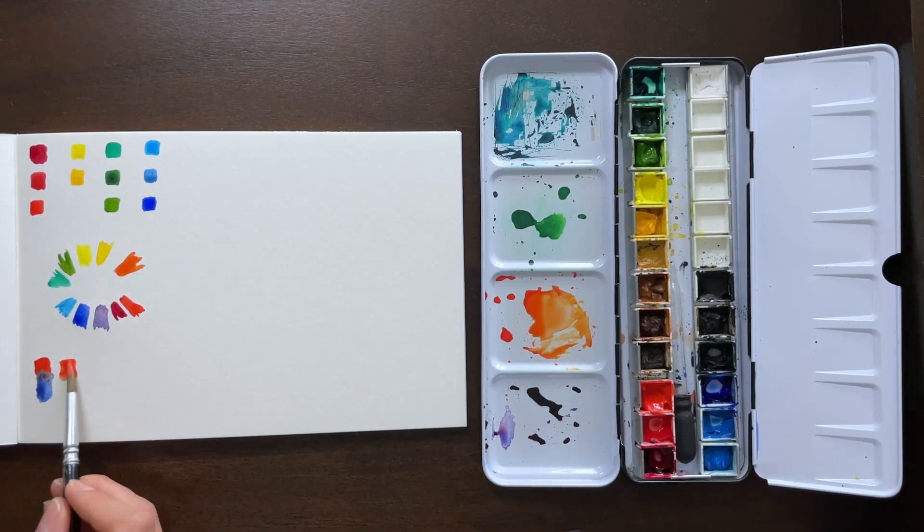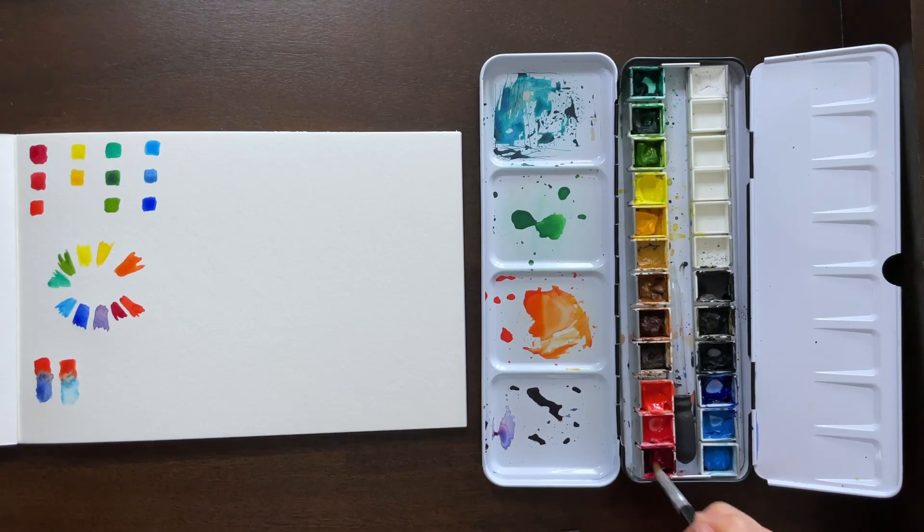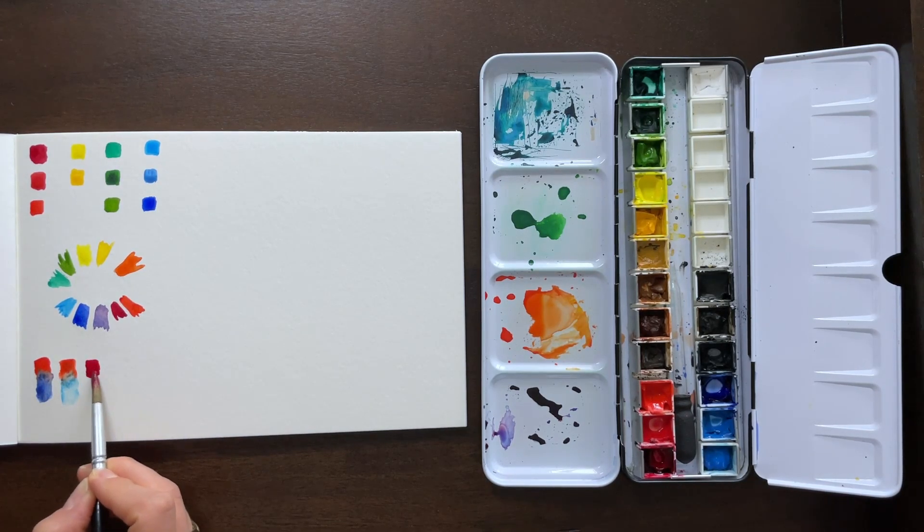When you mix complements — I'll show later in the video — it creates more of a muddy brownish-gray color, which gives you a hint of what might happen. So now with the warm red and the cool blue, we're getting a little bit of a purple color, but it's still kind of muddy.